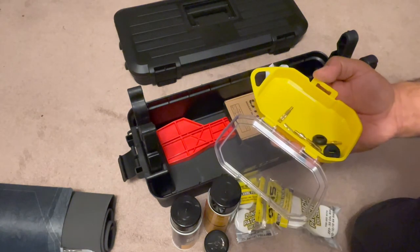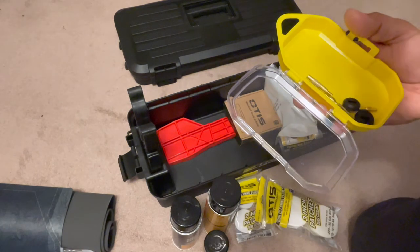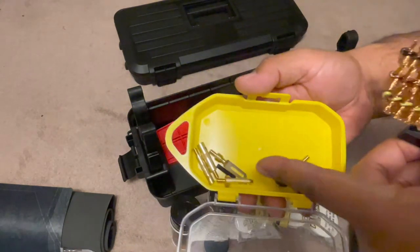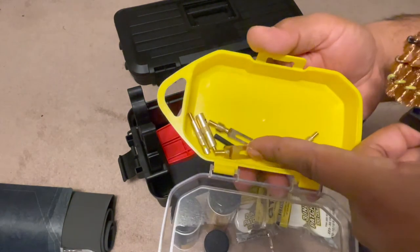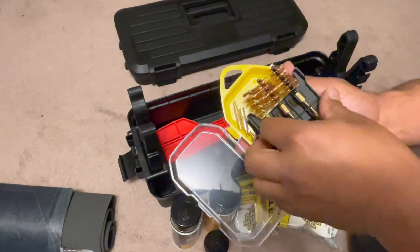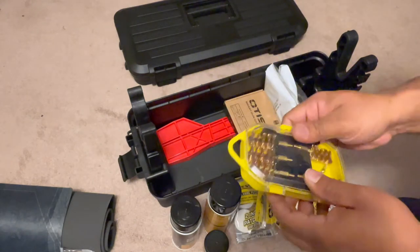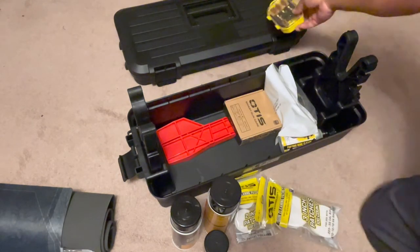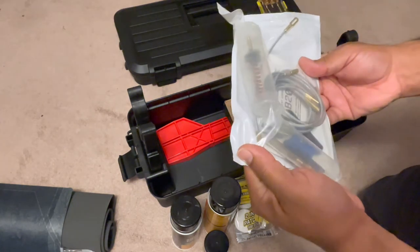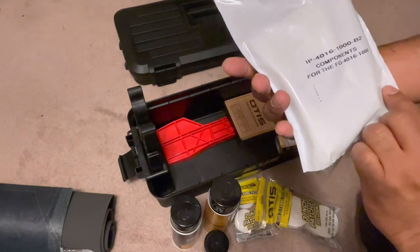There's another brush kit here for the shotgun — you got all your patches, extensions, brushes, and everything else you need to clear the bore. We're not going to be using this since we're not cleaning a shotgun today, so we'll put this on top.